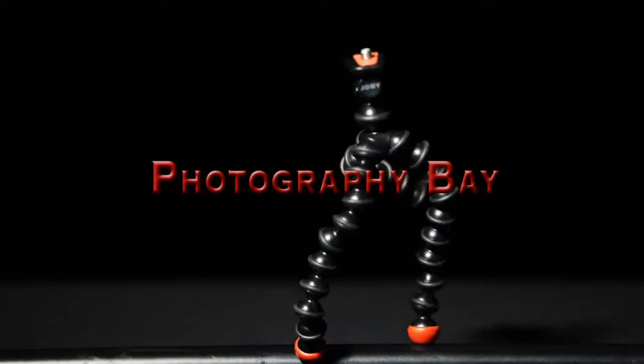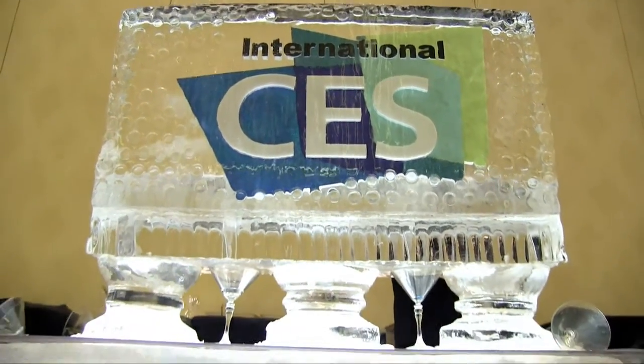This is Photography Bay at CES 2012. My name is Brandon. I'm with CRU and Datapore Products. We build state-of-the-art storage systems for law enforcement, military. We do work with media providers, professional photographers, audio videographers, and cinematographers.